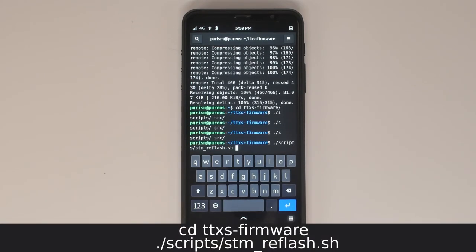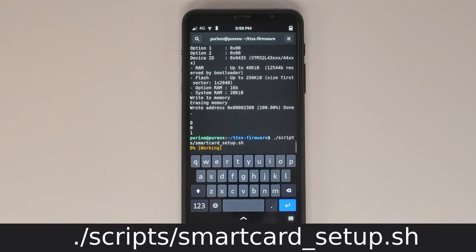Run this command to update the firmware. Next, run the setup script, then reboot the device.